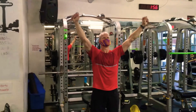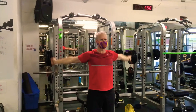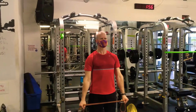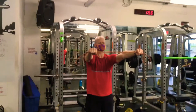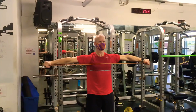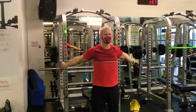We're gonna start with band pull-aparts, going through all three angles, supersetted with band dislocates. Ken just did the inclined version of band pull-aparts and is now doing band dislocates. You'll do each for 30 seconds, rest 30 seconds, then go into a flat band pull-apart followed by band dislocates again, each for 30 seconds.